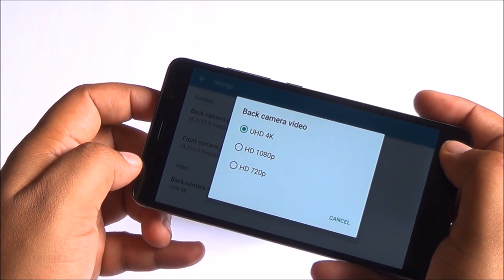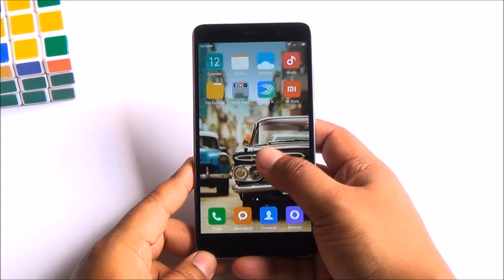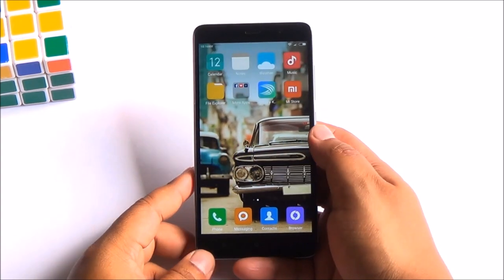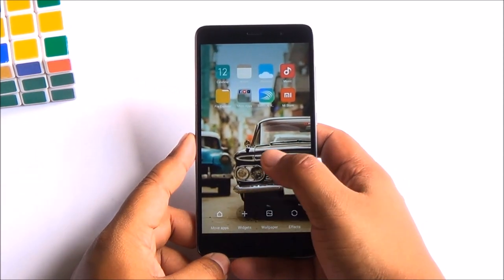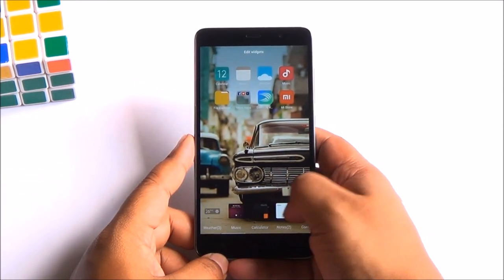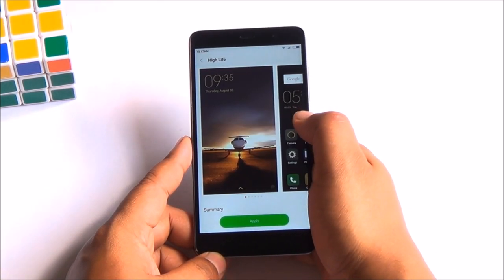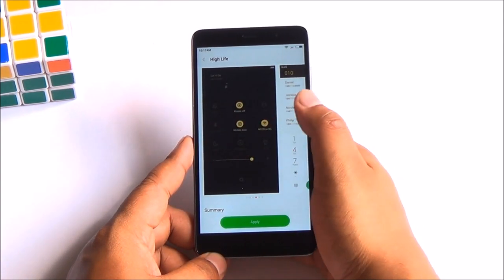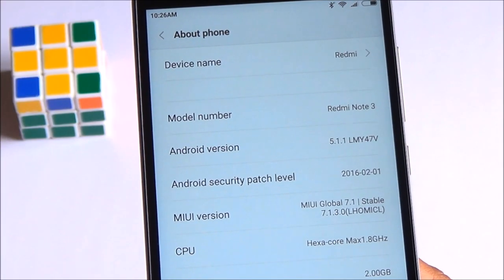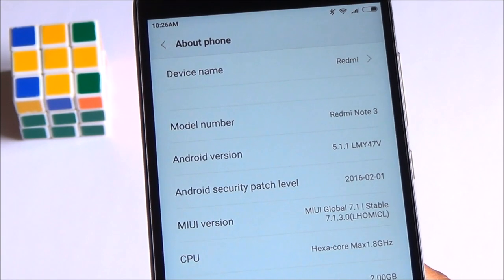Coming back to the software, we are already quite familiar with MIUI. This phone is running MIUI 7.1, which is based on Android 5.1.1 Lollipop. You have widget support baked in, you can change wallpapers, you can change themes — there's quite a lot of customization built into the device itself. We've talked about MIUI in detail in our other videos; you can see a review of the Redmi Note 2 for more.